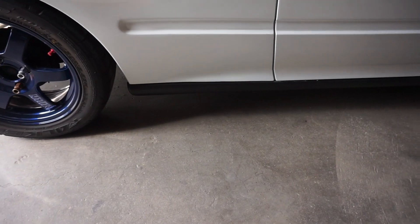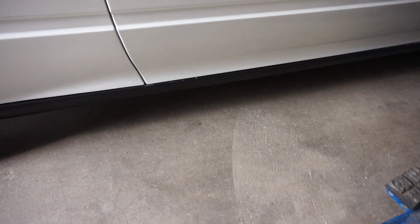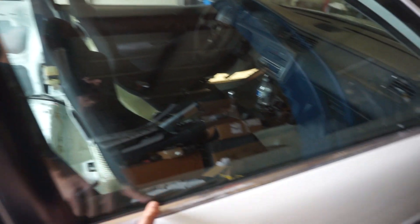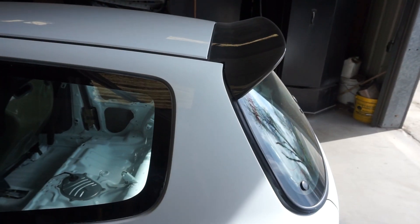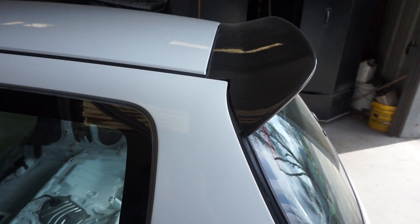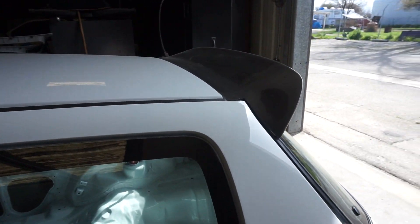I also got the top hats for the ground controls. I used SEM trim paint on the side skirts to bring them back because they're pretty faded, and that's what I'm going to be using on the cowl today too. I also got the door sashes and I'll be changing out these moldings today. I almost forgot to mention — I got a Gen 1 Spoon Duckbill, and I think it matches with the lip very well. I also have some carbon fiber mirrors that I'll be throwing on soon.